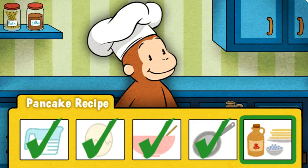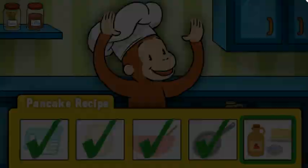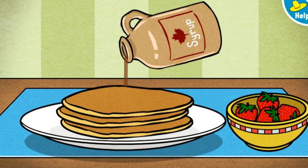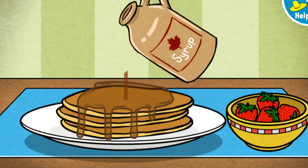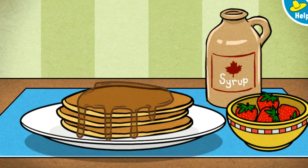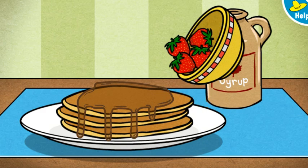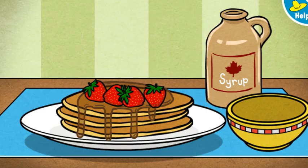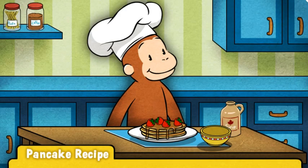One last step: toppings. Move the maple syrup over the pancakes to pour it on. You're almost done. Add some fruit, too. Wow! Those pancakes look delicious. Now it's time for George's favorite part — eating them.